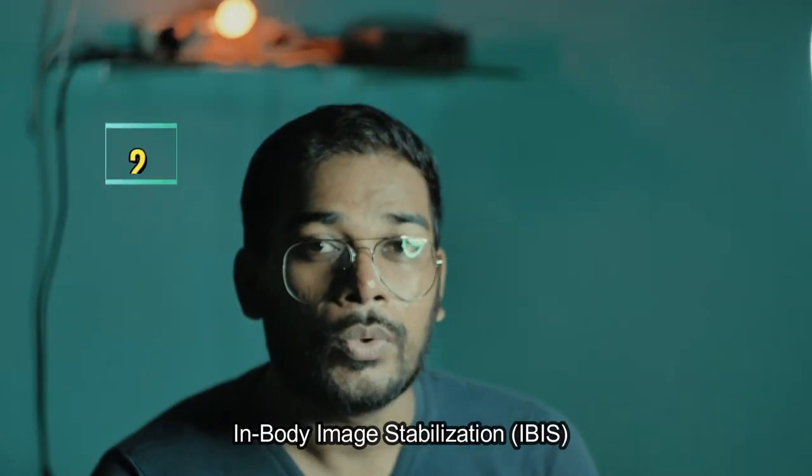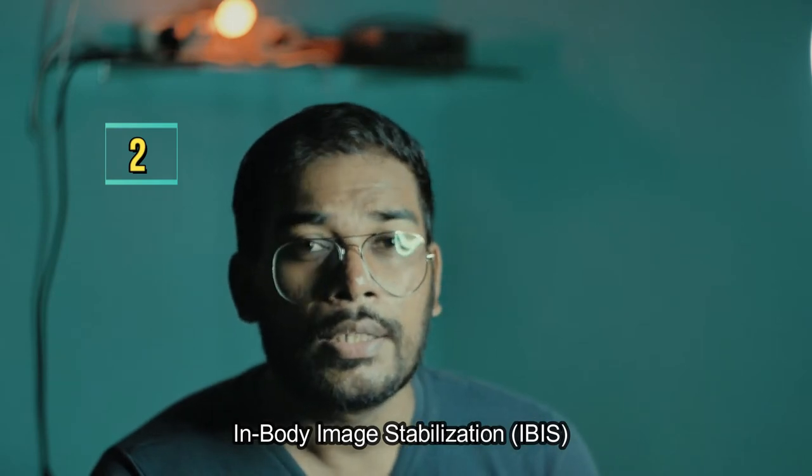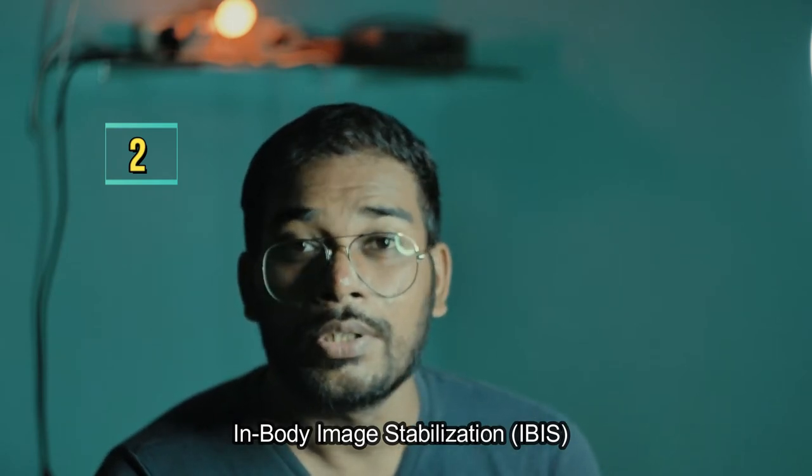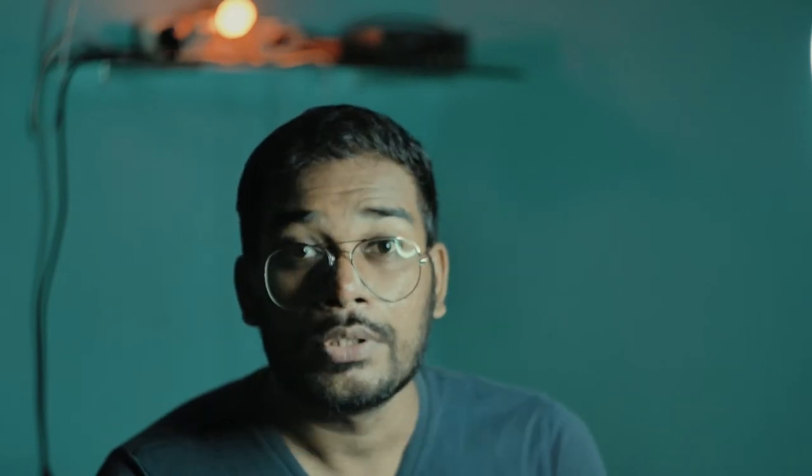The second most important factor I considered was that it had in-body image stabilization, otherwise called IBIS. When I was searching for cameras under $500, there weren't any brands similar to Panasonic or Olympus offering IBIS with their mirrorless cameras. So the obvious choice was the Panasonic Lumix G85, which comes under budget with the kit lens.